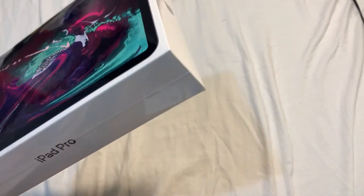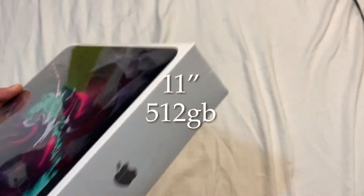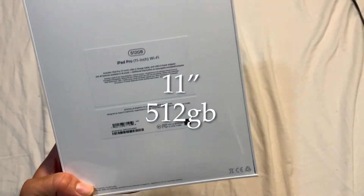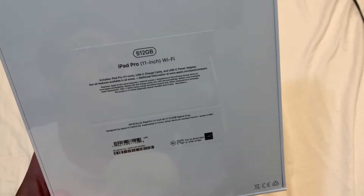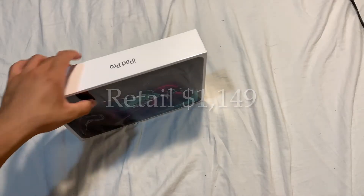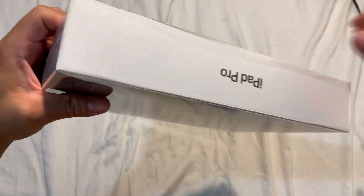This is the iPad Pro - I think this is the 11-inch one, 512 gigs. There's no cell phone access on this, but that's okay. It retails for around a thousand dollars. We're going to open this up right now - looks like there's a tab over here.